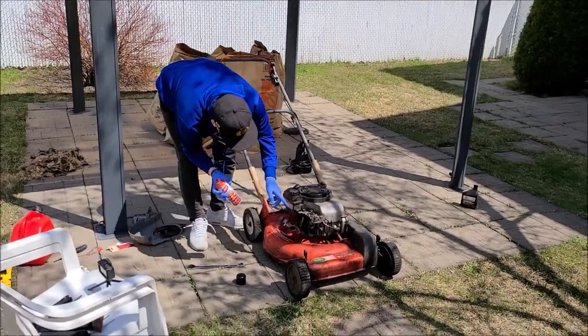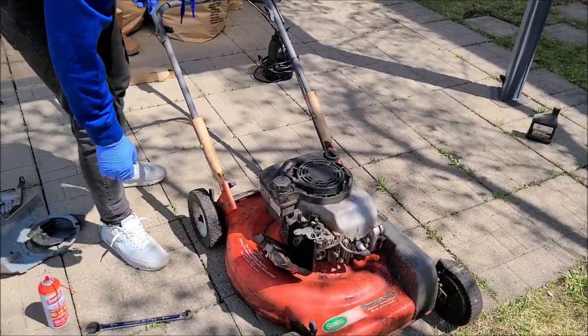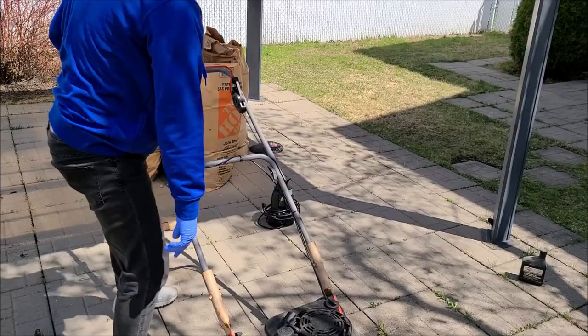So we use this for the cleaning, try to heat the carburetor, replace the spark plug and let's give it a try. We still have gas, we still have oil.